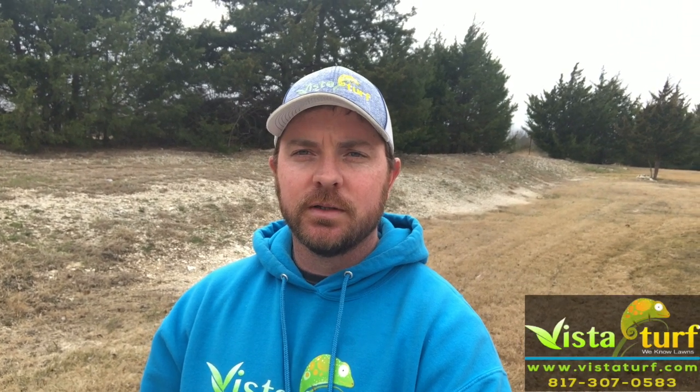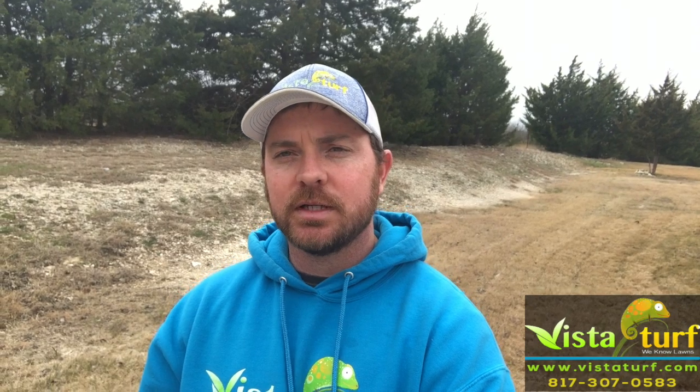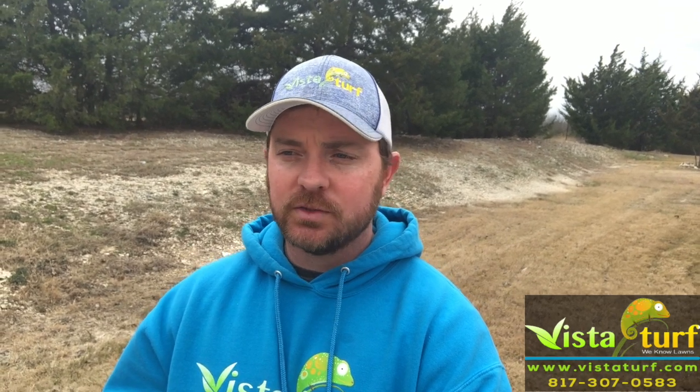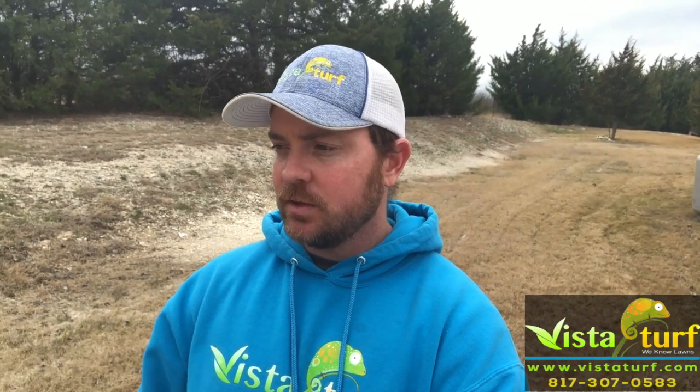Hey everyone, hope you're doing okay. Wanted to give you a quick tip on dealing with Dallas grass. Now is a really good time to get out there and spray your Dallas grass with Roundup. Go out there and look for it — if you know you've had it in the past or this past year, go look for it. I'll post some pictures of Dallas grass I found in this yard.